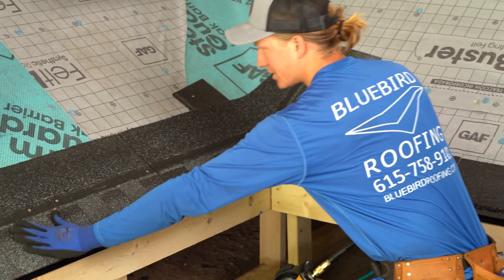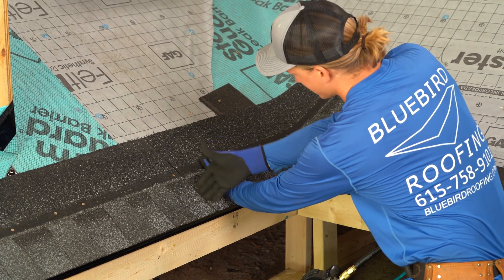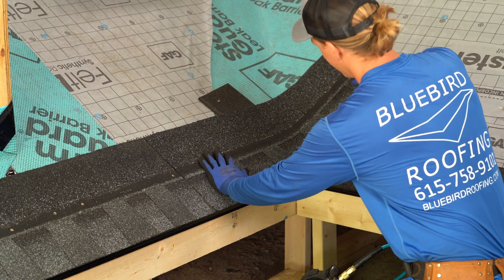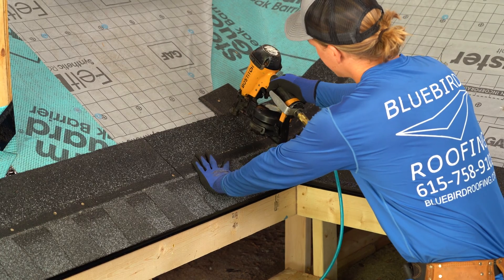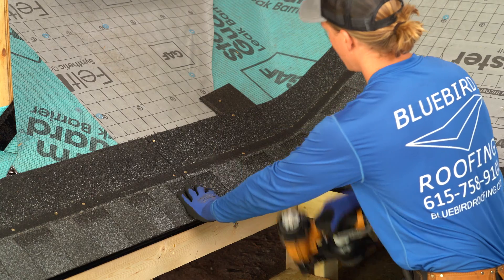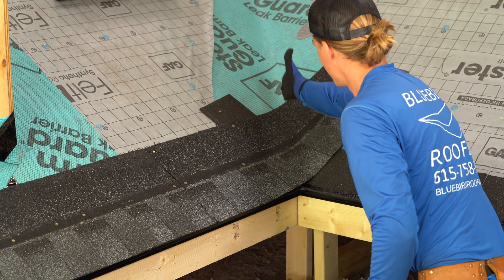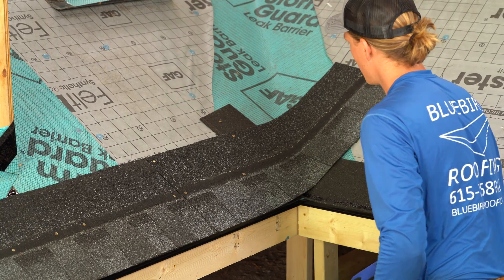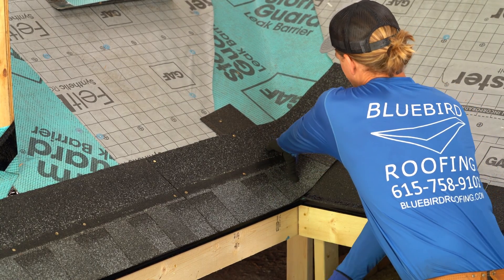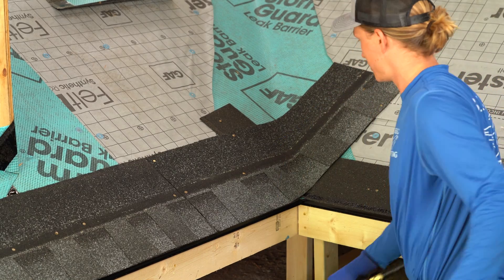I like to put this one on and then put the one in the valley so that I can square up my edge here to ensure that when it goes across the valley it will be square. I put two nails at an angle with the angle of the valley, about six to eight inches away, push down in the valley, then put two nails there.